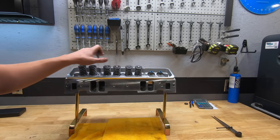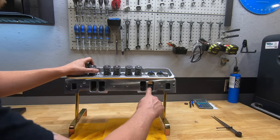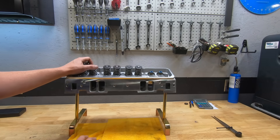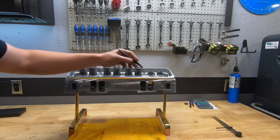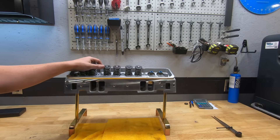Right off the hop, the casting looks really good. There's your normal slag in the ports, which we can clean up — we'll talk about that later. They're drilled for both intake patterns, and as you can see, it's got the Vortec intake pattern.